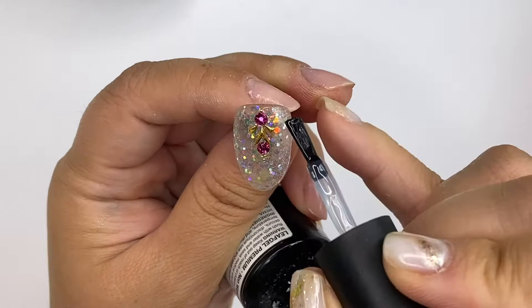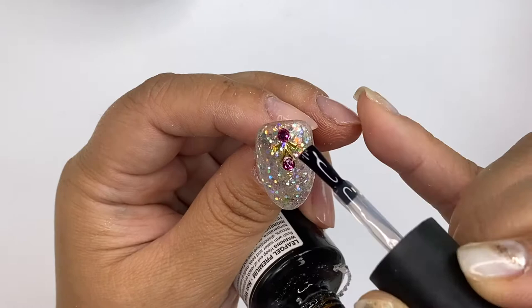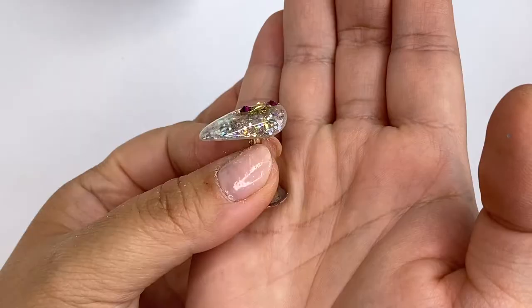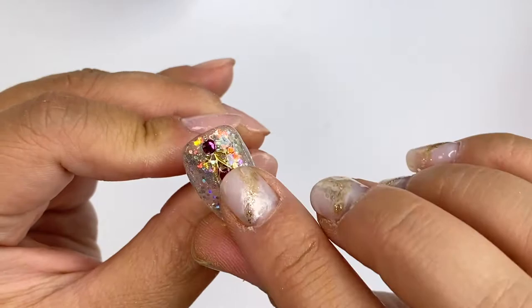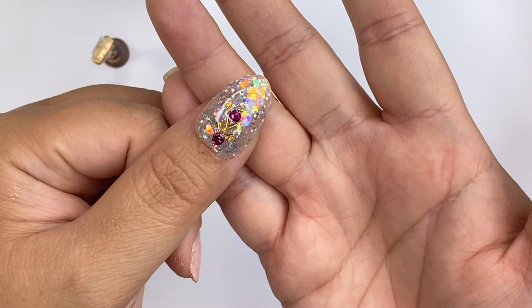Make sure to top coat for that last final secure and to make your nails nice and shiny. And then the next will be how it's going to look. I hope that you enjoyed this video and found it informational. If you have any questions regarding clear gel, just leave them down in the comments below and I'll try my best to answer them. If you did enjoy this video, give it a thumbs up and I'll see you guys in the next one.